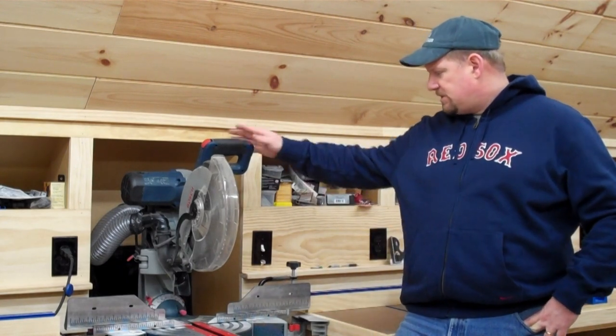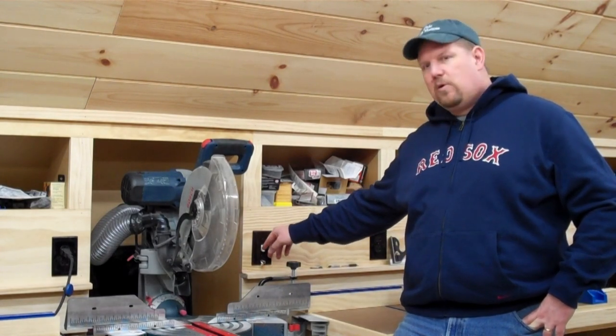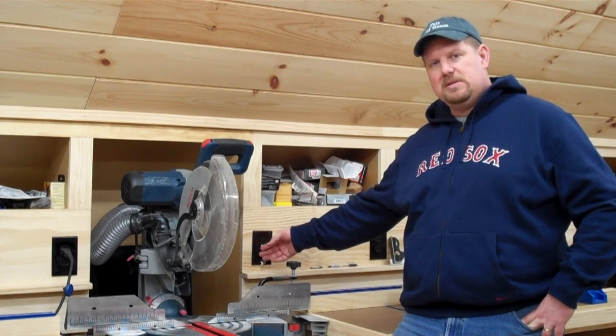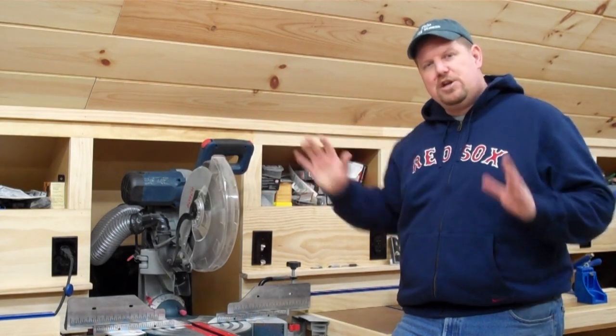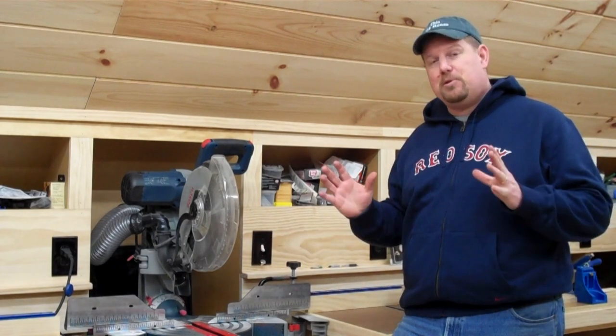I'm standing at the miter saw station and I've got this one — it's one of the four-way switches, in the middle of the loop. I can simply turn the dust collector on just by flipping the switch. Dust collector's on. I can make my cut. Now I need to do what I needed to — turn it off. Just as simple as that.